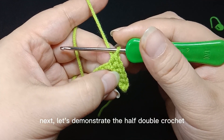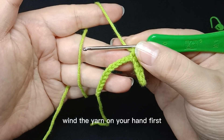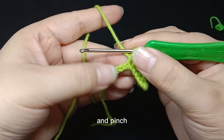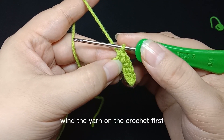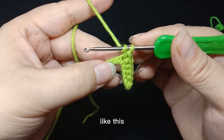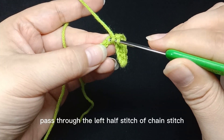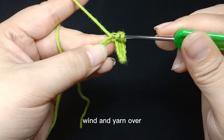Next let's demonstrate the half double crochet. Wind the yarn on your hand first, and pinch the place of the chain stitch. Wind the yarn on the crochet first, then pass through the next stitch. Pass through the left half stitch of the chain stitch. Wind and yarn over.